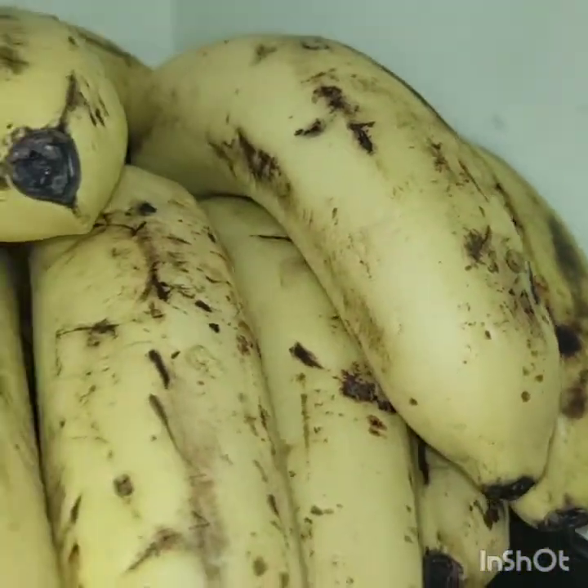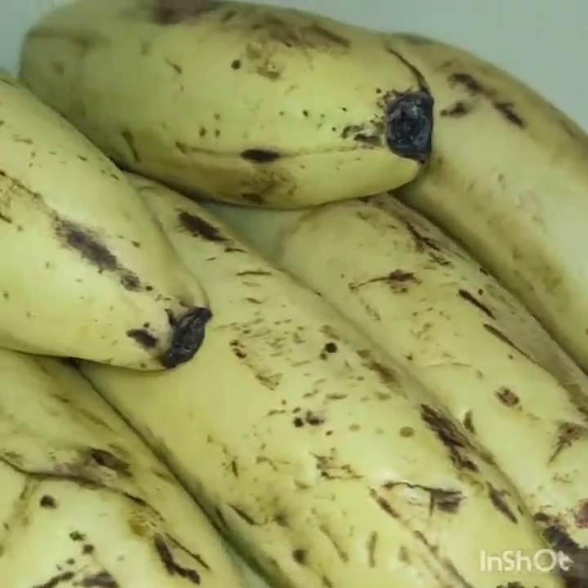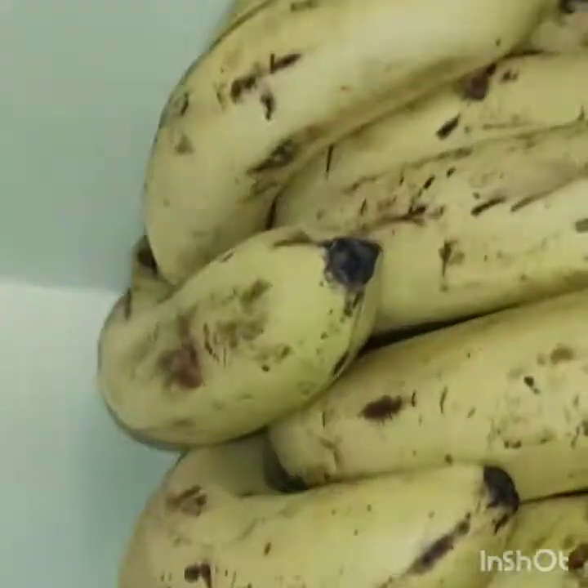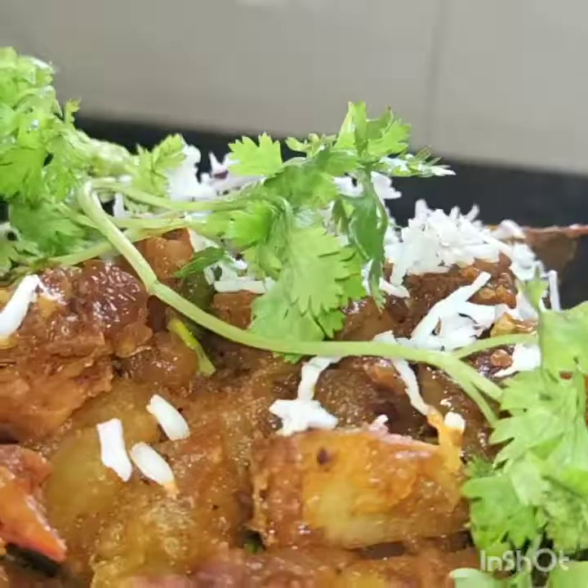This banana we got in the village. This video will be for the next day — you will see this comedy. Now I am making it and I will give it to you.